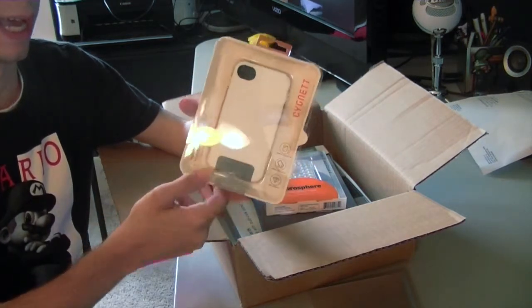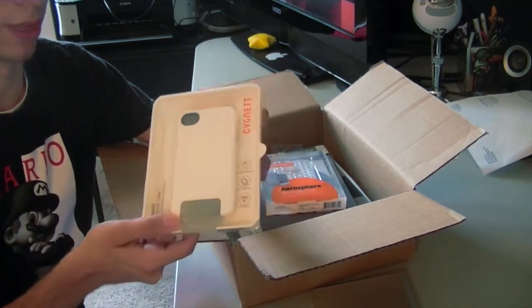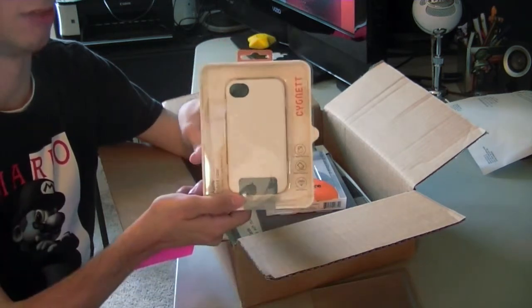I can't wait to try it out. I will be making a review on all these products within a week or two, so definitely stay tuned for the review of this.